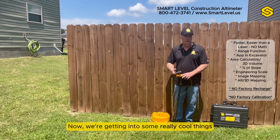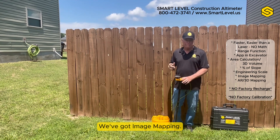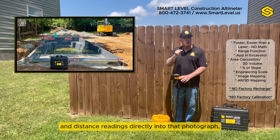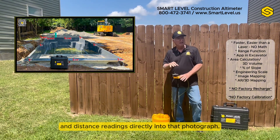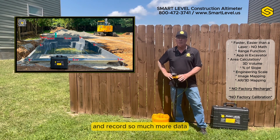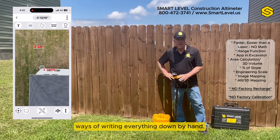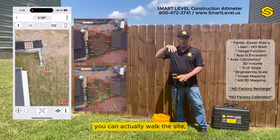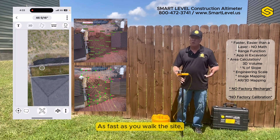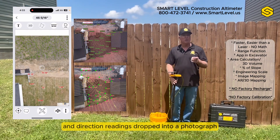Now we're getting into some really cool things. Smart Level connects via Bluetooth to the app, and we've got image mapping. You can take a photograph just with your phone and drop the height readings and distance readings directly into that photograph — get rid of the legal pad where you're scratching everything out. If you've got a drone or an overhead image, you can walk the site as a one-hand operation on the monopod, and as fast as you walk, you've got all your height, distance, and direction readings dropped into a photograph.